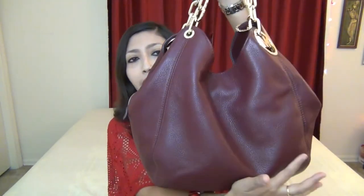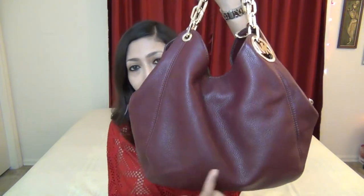Let me talk about the dimensions of the bag. The width of the bag is 13 and a quarter inches. The height of the bag is 9 and a half inches. The depth of the bag is 3 inches, and there are no feet on the bottom, so you need to be very careful while setting the bag down. There are two top handles, and the handle drop is 10 inches.